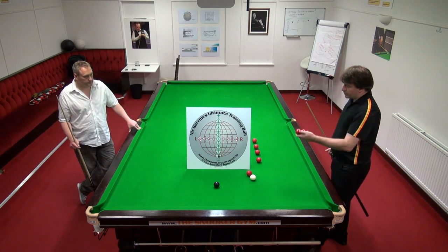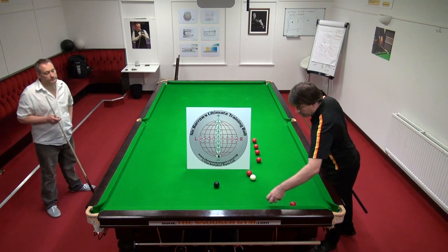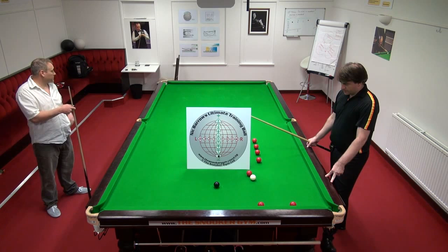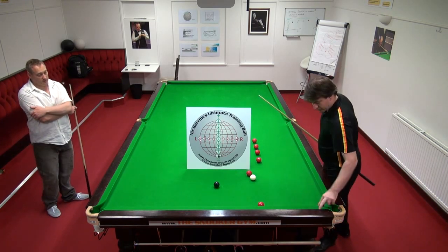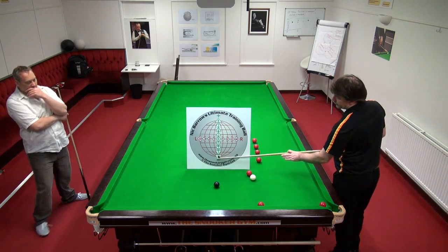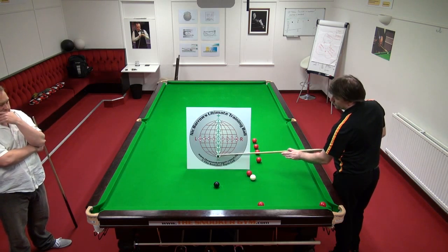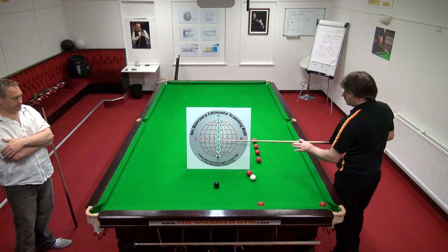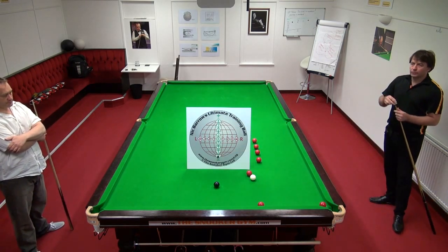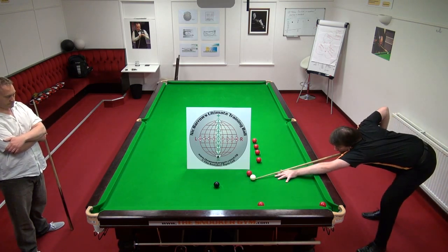Let me demonstrate the steps in the drill. The first step: I'm going to practice screwing back to here with minus four. So I'm playing here — you can see that marker. Zero is dead centre, plus four is top, minus four is bottom. So I'm playing minus four to come back to where I am.